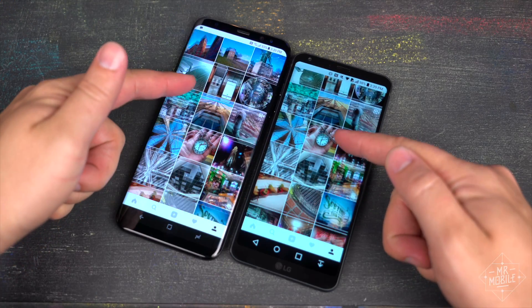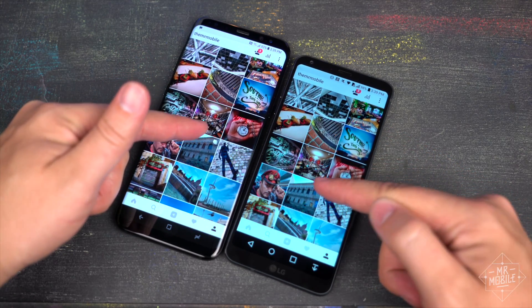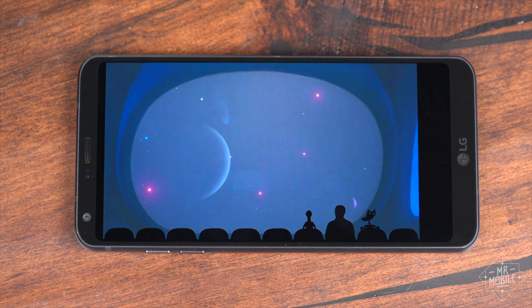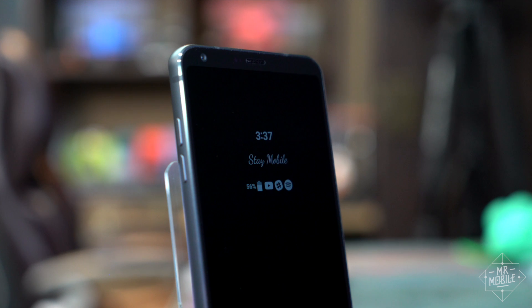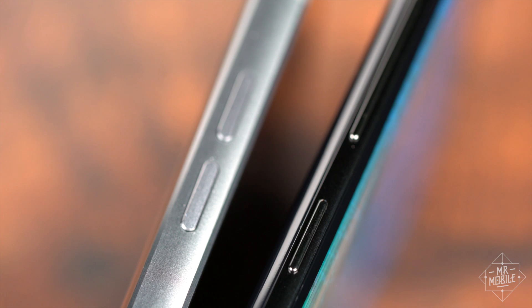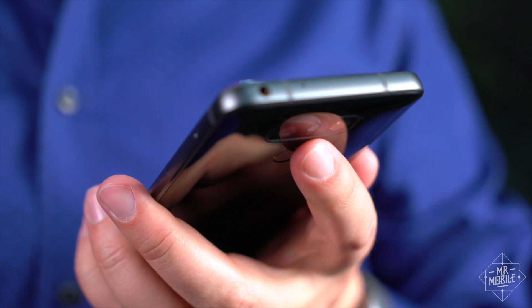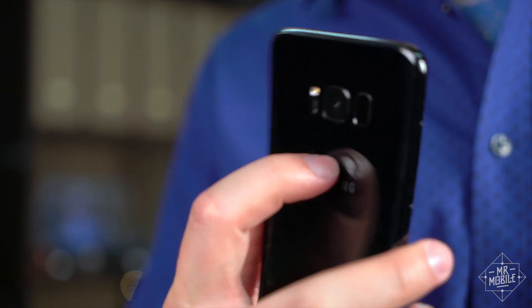A couple last things before I throw it back to you, Marquez. While the G6's display doesn't have the saturation or contrast of the S8's, the fact that it's an LCD means it may be less susceptible to burn-in than Samsung's AMOLED. Also, the G6 totally wins on buttons — no half-functional Bixby key to get confused with the volume rocker. And the G6's fingerprint sensor is way easier to feel out than the S8's ergonomic nightmare.